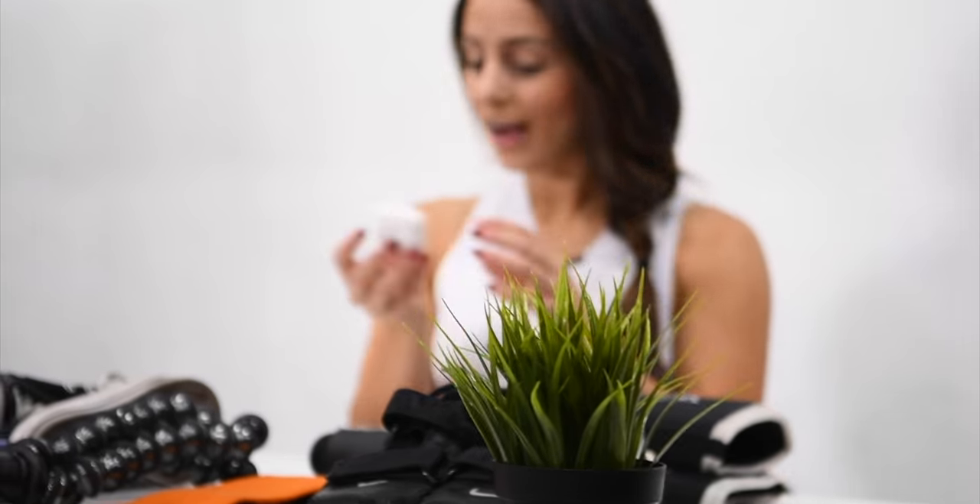Last but not least, I have my earphones. I just got these AirPods from Apple. They're really easy to move around with — you don't have to worry about a wire. I really enjoy them and they turn off when you take them out of your ear. And that is what is in my gym bag. My name is Amanda Bucci, you're watching NPTV.